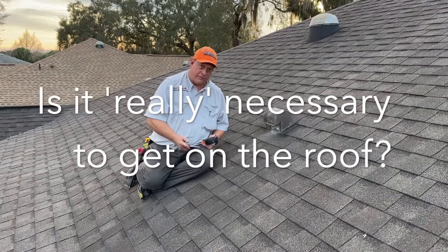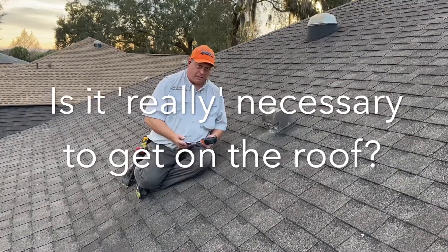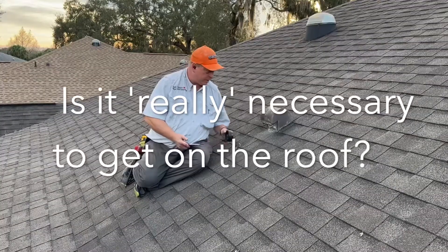In The Villages, most of the dryer vents come through the roof, and you'll have a lot of people who won't even go on the roof to clean them.